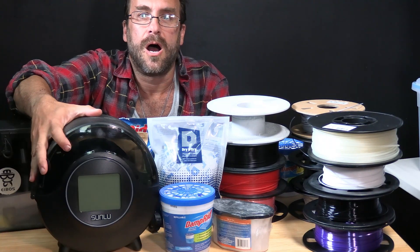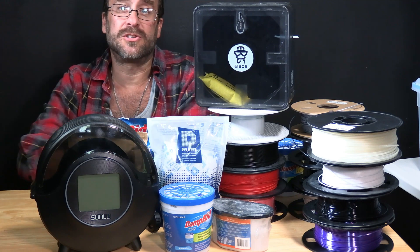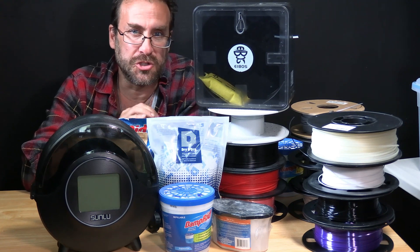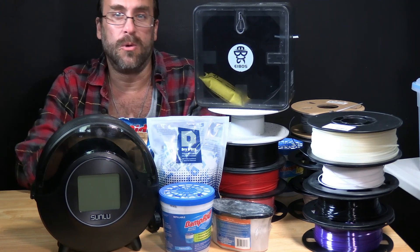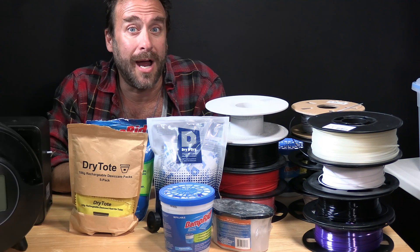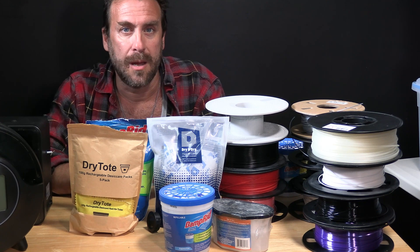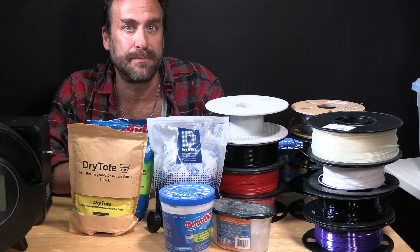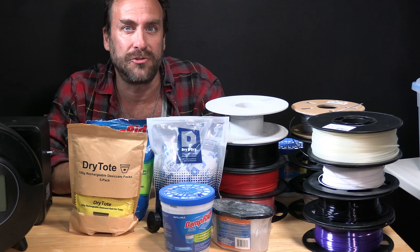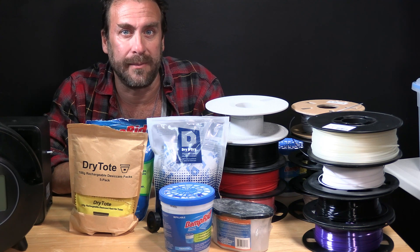These are filament dehydrators — this is an iBoss, this is a Sunlue S2. A dehydrator is for filament that has already been compromised by moisture and humidity. These machines will dehydrate your filament to remove the moisture it has already absorbed. A dry box is to prevent the filament from absorbing moisture in the first place. Many times I see confusion where people expect their dry box to dehydrate their filament. Your dry box will not dehydrate filament that is already moist — it will prevent the filament from becoming moist in the first place.